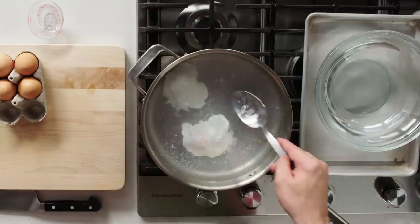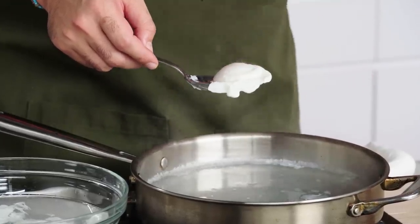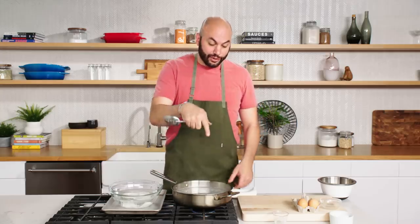Once you get to a point where you start to see they're kind of floating, you can see that the white is solid — you can feel it with your tool. Once the white's set, they're done, but they're fragile. Putting them into water is very easy. I'd argue it's easier to cook a poached egg than it is to cook an over easy egg. It's more peaceful too.